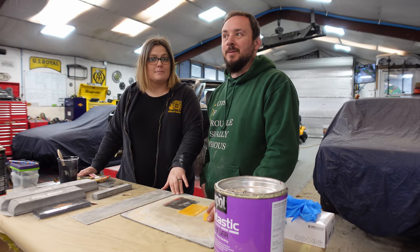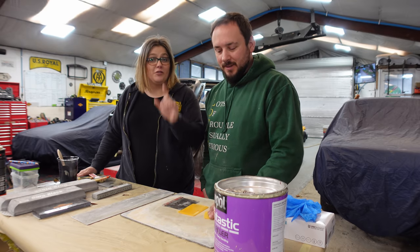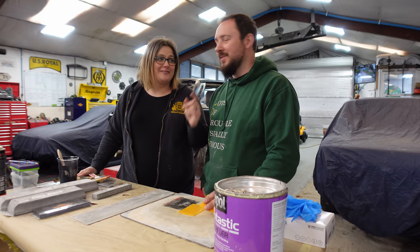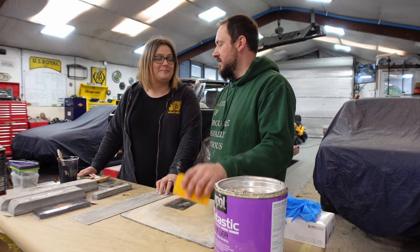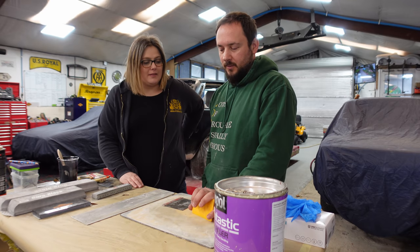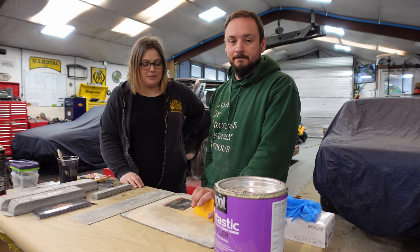We bought a really cheap dent pulling kit from Amazon and we're going to test that out for you guys. We're going to see how good it is, check it out, then we're going to put some filler in it, sand it smooth, and that'll be the end of the episode. Simple one.